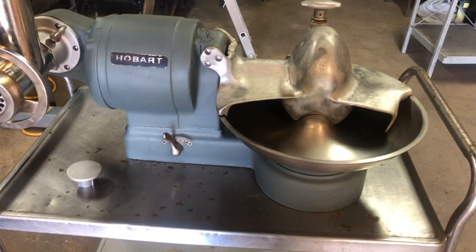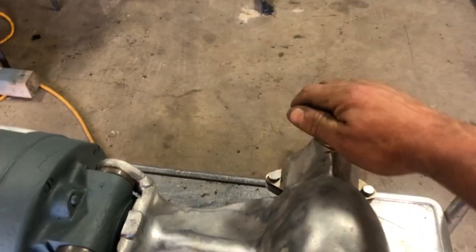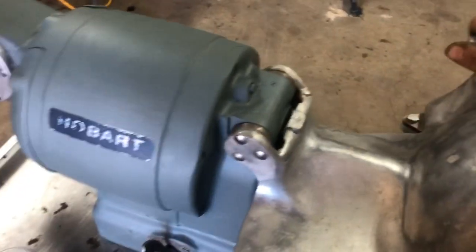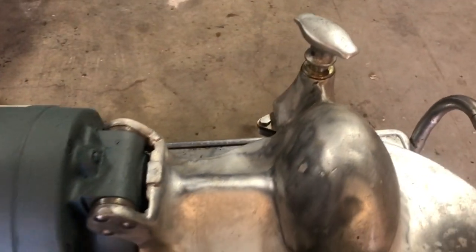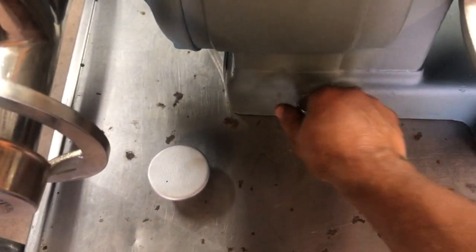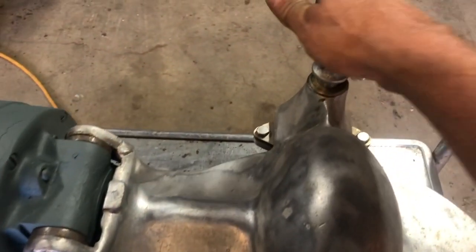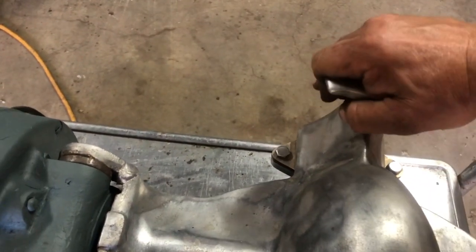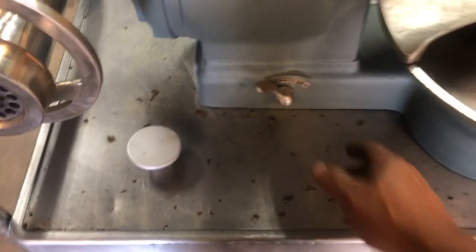Everything is working as it should. This is actually the safety — if it wasn't turned on properly you cannot turn it on. I've seen a lot of these where the safeties are no longer working, where the lid could be up and it could be turned on, and someone could get seriously hurt.